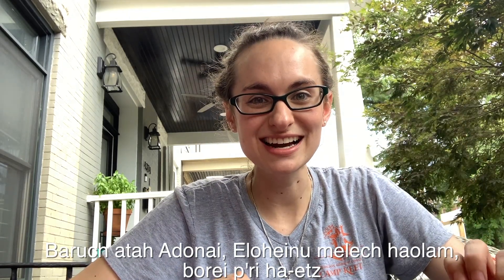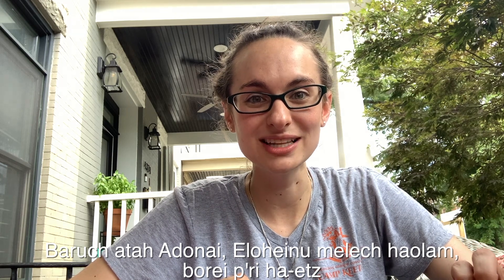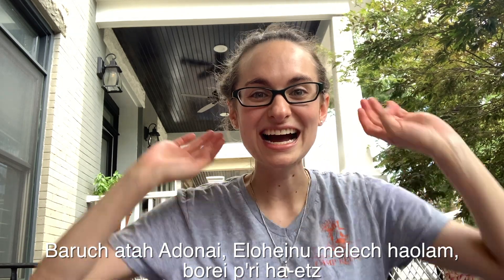Before I eat my yummy snack, I'm going to say thank you to God for giving me this healthy food that's going to keep my body strong. The first blessing I'm going to say is for my apples and my almonds, which grow on trees. So I'm going to say the blessing ha-eit. Ready? Baruch atah Adonai Eloheinu melech ha-olam borei hari ha-eit.